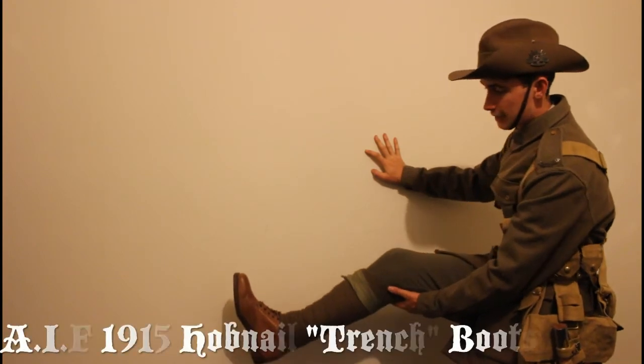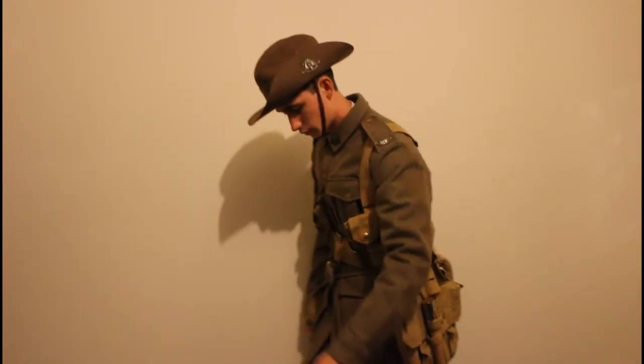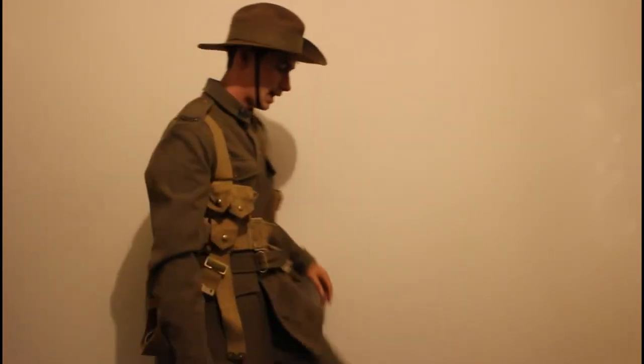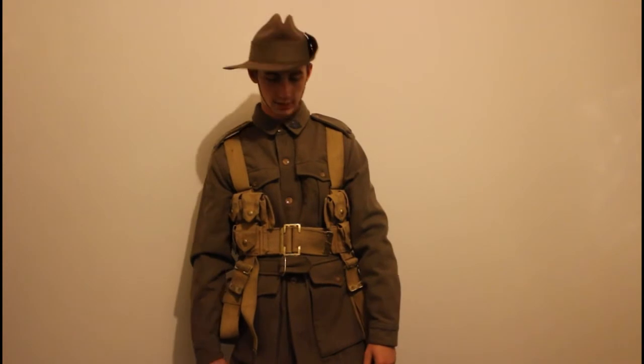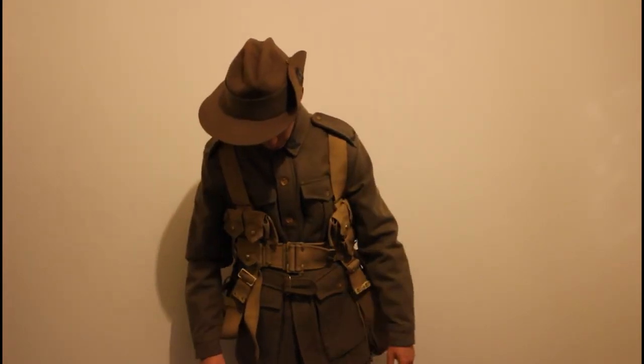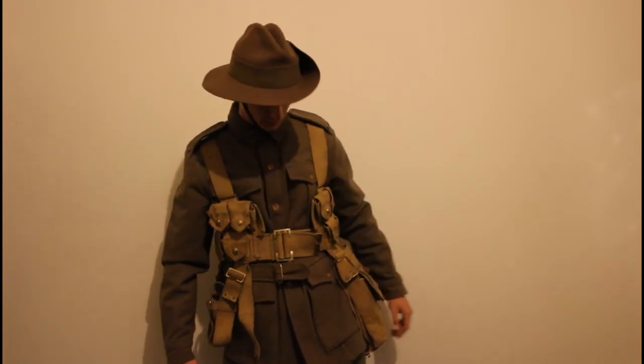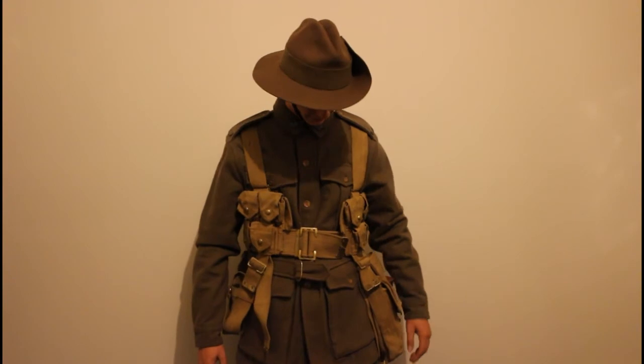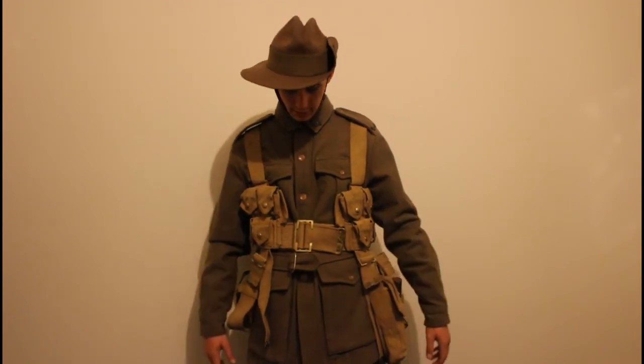These are 1915 hobnail First World War Australian boots, used at Gallipoli and on the Western Front — they proved pretty helpful in the trenches. I also have a grayback shirt underneath, which was given to all soldiers. When it got too warm at Gallipoli or on the Western Front they'd take off their tunic and still have some warm clothing underneath.